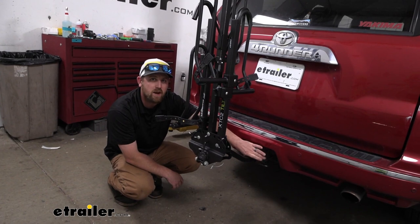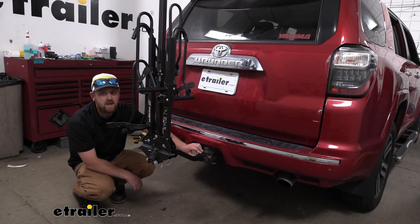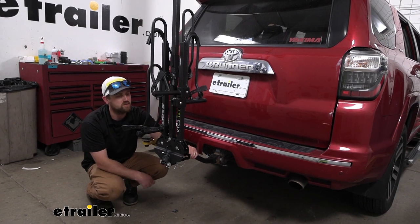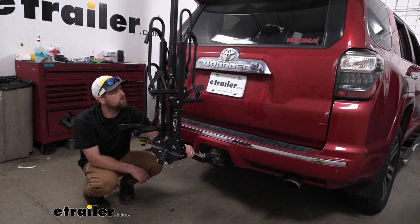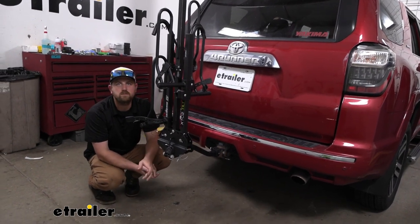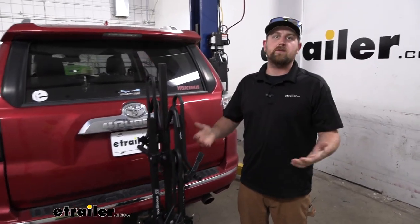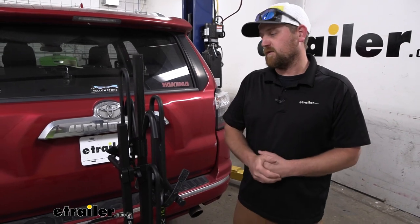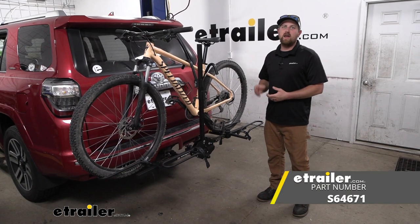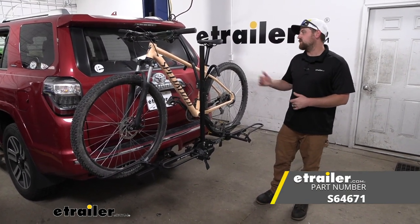They do give you an anti-rattle bolt, and what that's going to do is eliminate any of the slop or play in the connection point, helping keep things from clunking around and making noise. To give an example: going down the road and hitting some bumps, you can see that the rack is going to move with our 4Runner and not on its own. So at the end of the day, this is a good economical choice that's user-friendly and a nice bike rack for those trying to get out there and do some riding. That'll finish up our look at the Swagman XTC2 Tilt Platform Style Bike Rack on our 2015 Toyota 4Runner.